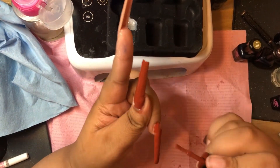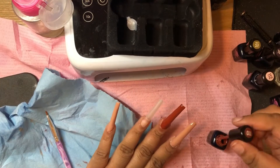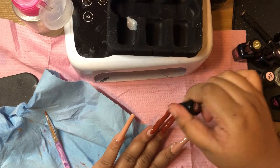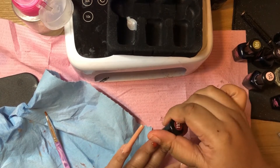I forgot to buff these nails, so I really wanted to put it to the test to see what it could do over some bumpy nails — I filed them but didn't buff. They recommend you cure for 60 to 120 seconds, and their instructions are very, very good.